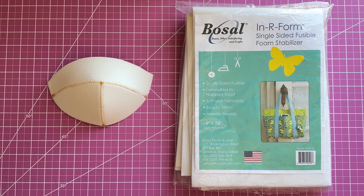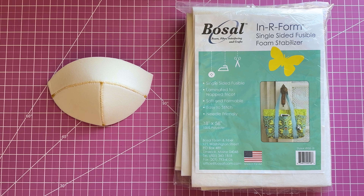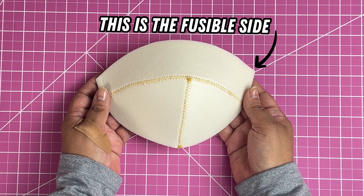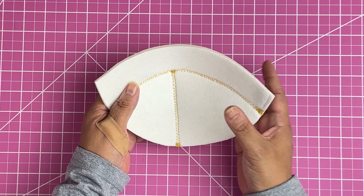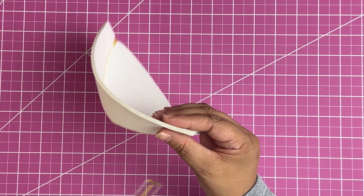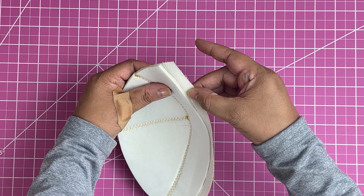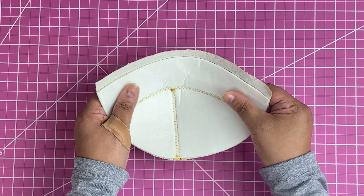The second foam is from Bozow and it's called NR Form. It's fusible on one side and has a soft fleecy fabric on the other side — this is the glue side and this is the soft fleecy side. It's thicker than the first foam and it's four millimeters wide, which is a bit over one eighth of an inch. Here is how it looks with the main fabric — I like how this side feels; it feels smooth when I touch it.